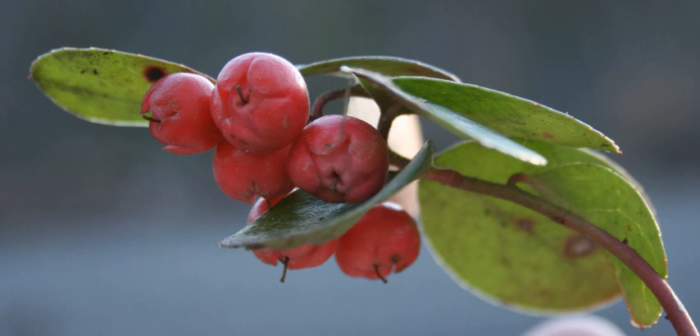Wintergreen berries, from Gaultheria procumbens, are used medicinally. Native Americans brewed a tea from the leaves to alleviate rheumatic symptoms, headache, fever, sore throat, and various aches and pains.